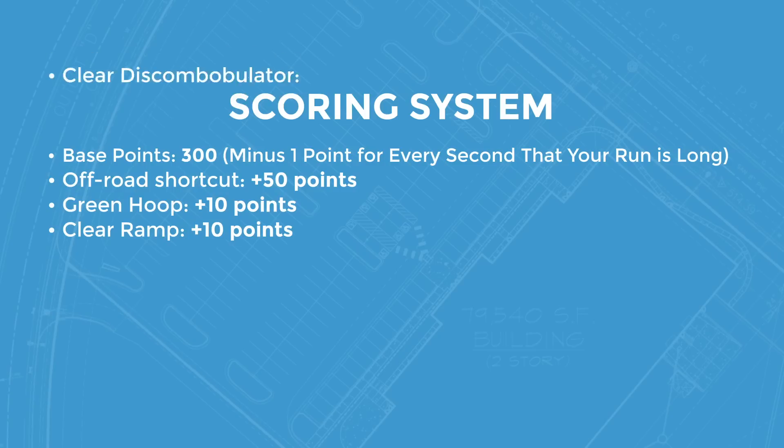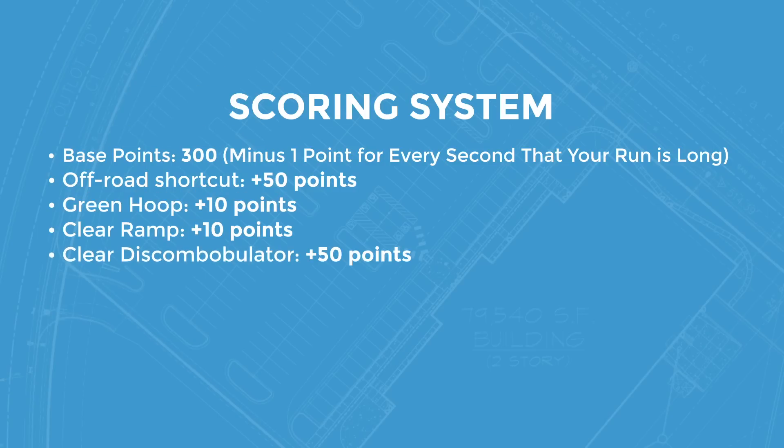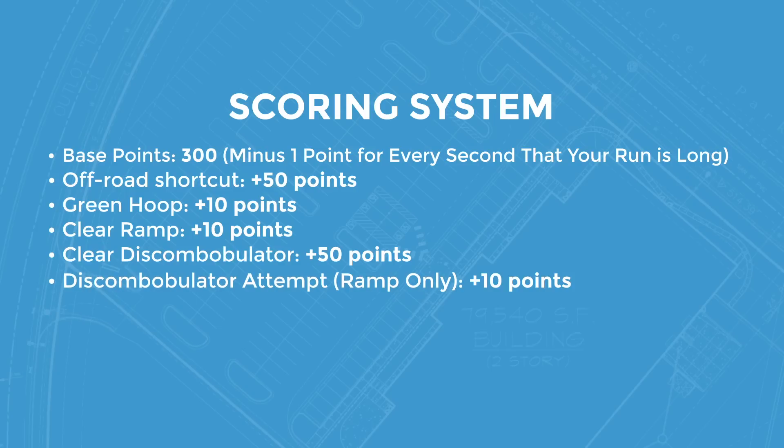If you successfully navigate the discombobulator, you get 50 points. We've broken that up a little bit — if you only get up the ramp to the discombobulator, you get 10 points for effort. And of course, if you get to the finish line, you get a bonus of 50 points.